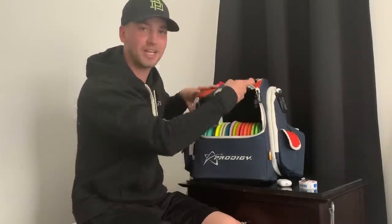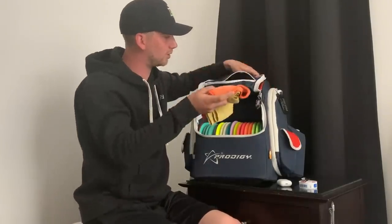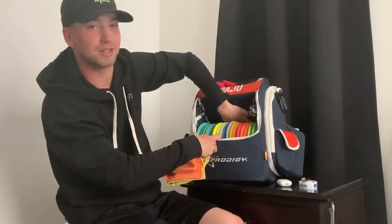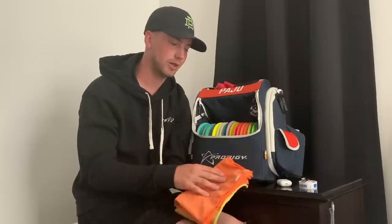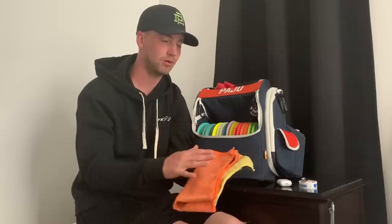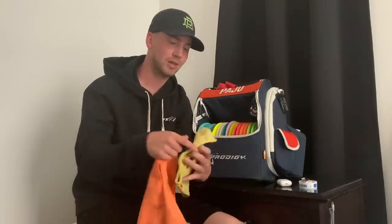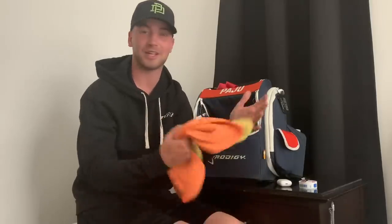I keep my towels here in this little pocket. I have two towels — nothing special about them. These are the Prodigy towels — not the newest one, but the one before, one of my favorite towels of all time. They dry really well. I usually like to keep two of these because I really never need more, but if I do I'll get some more.